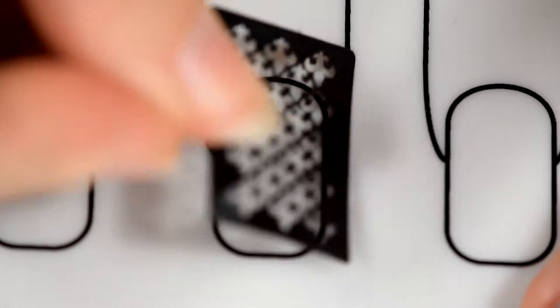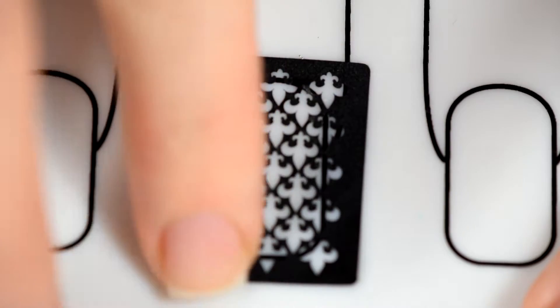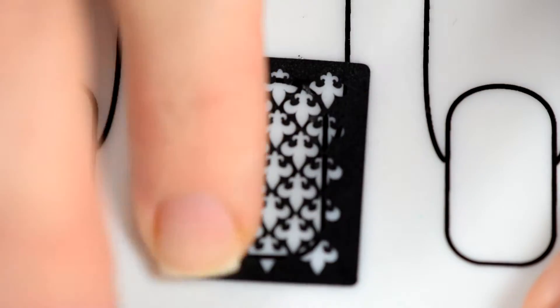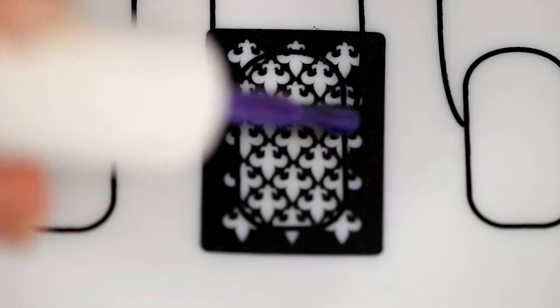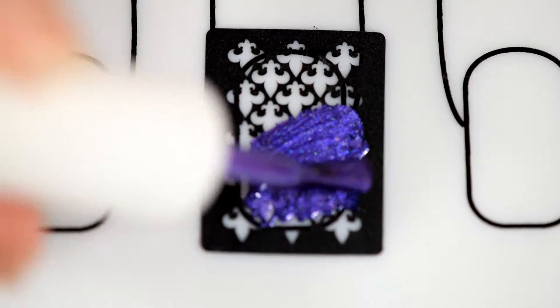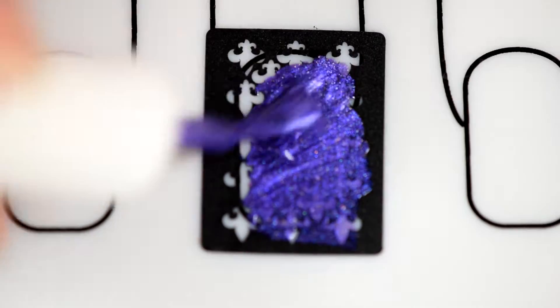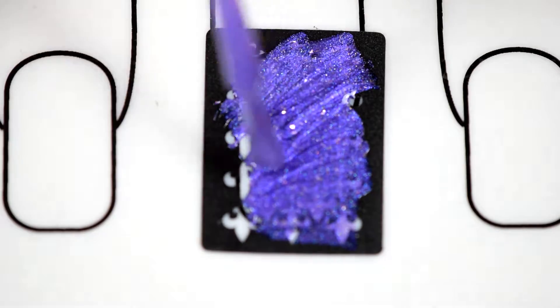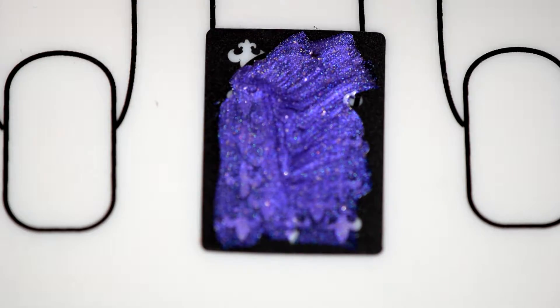Alright, I'm using my twinkle tea mat to make decals. I can never say decals right — decals. We're just going to call them decals. And here's my polish. Oh, it's so pretty. So much purple and you can see the silver flakies in it and everything.